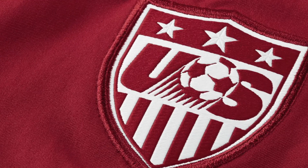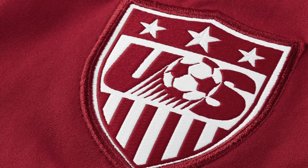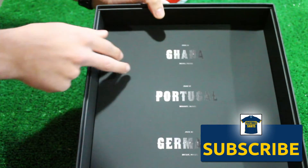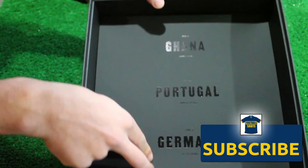The kit is completed with red shorts and red socks. USA are likely to wear this kit against Ghana in their first World Cup match, while their white home kit should be worn against Portugal and Germany.